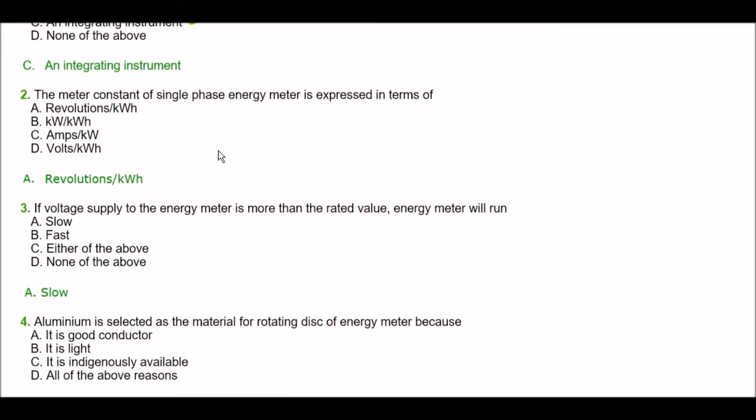Next question. The meter constant of a single phase energy meter is expressed in terms of — option A: revolutions per kilowatt hour, option B: kilowatt per kilowatt hour, option C: amperes per kilowatt hour, option D: volts per kilowatt hour. The right answer is option A — revolutions per kilowatt hour.